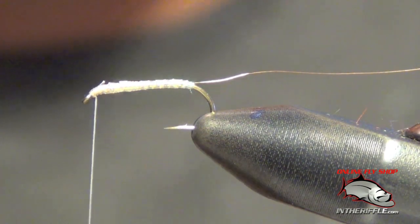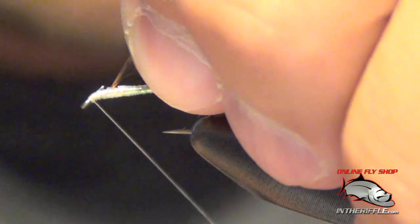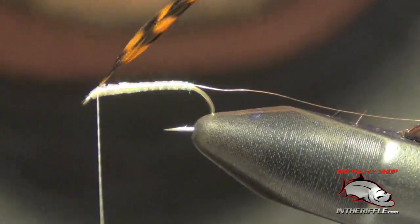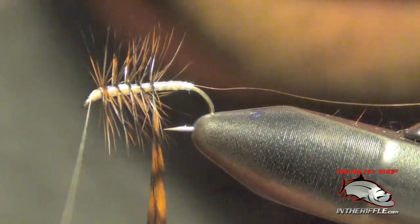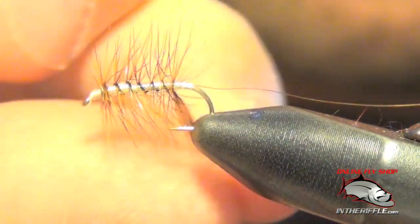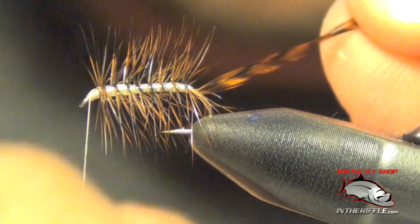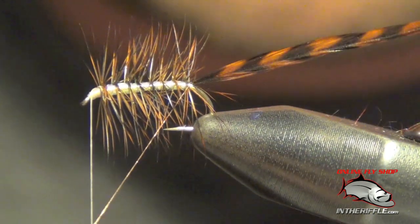Next step is to wrap the hackle for the body. I'm simply going to tie that in near the front of the hook, then wrap it backwards. As I get to the back, I'm going to take my copper wire and segment the fly by wrapping that wire through those pieces of hackle.